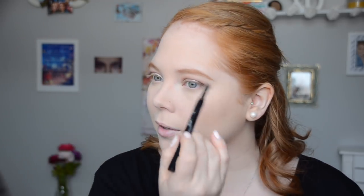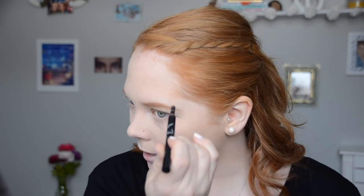The applicator is quite large, so if you have thin brows it probably wouldn't work for you, but my brows aren't super thin. Luckily I was not part of the 90s plucking-away-of-the-brows generation.